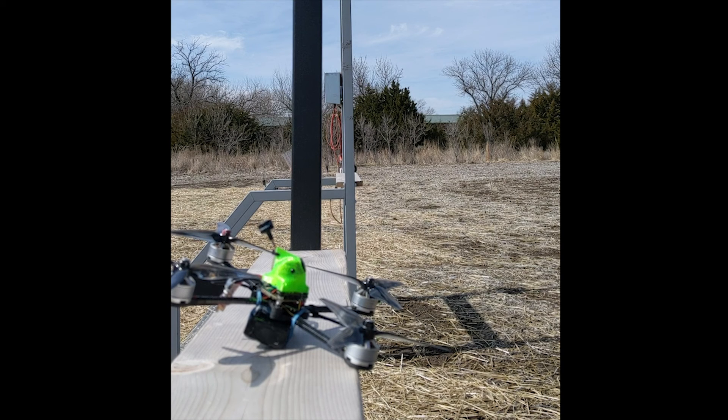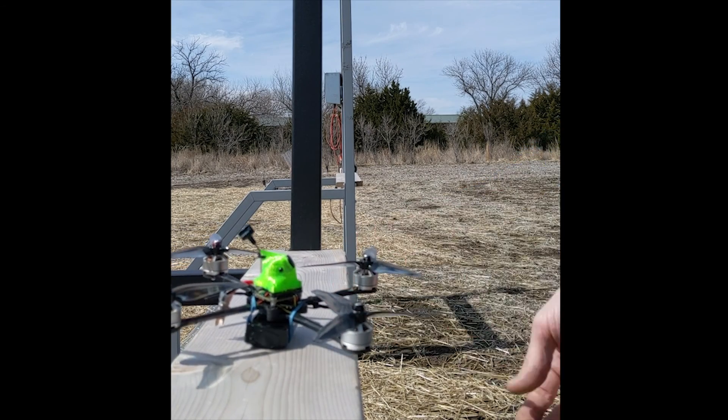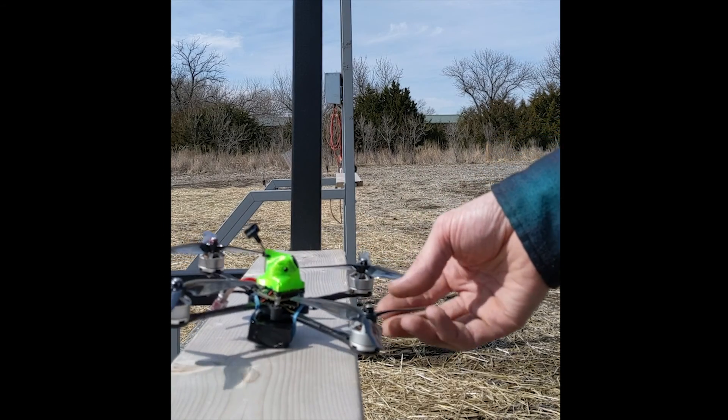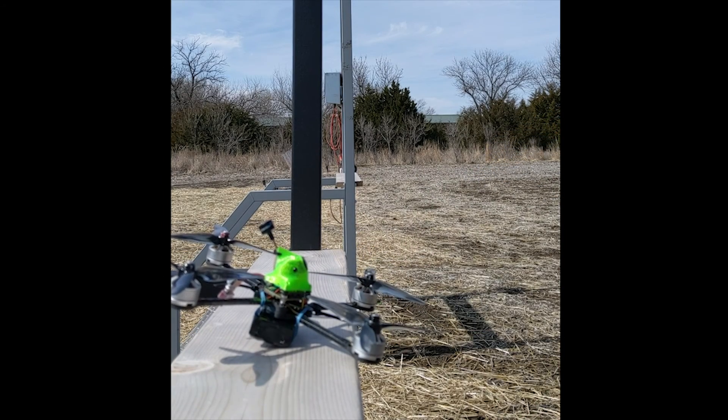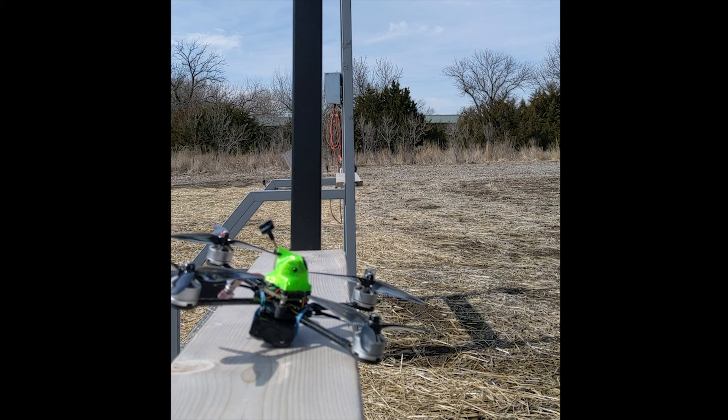I'm going to show you a little test flight today and we'll see how it works. I'm still working on the tune, but as you can see we have a nice lightweight setup here. All-up weight is about 249 grams, so we're just right under that 250-gram threshold. We'll plug her in, get some DVR going, and let you see how it does.